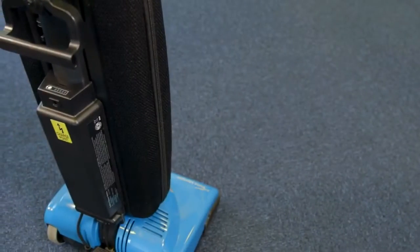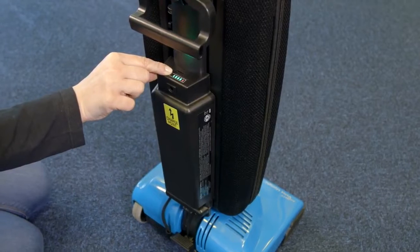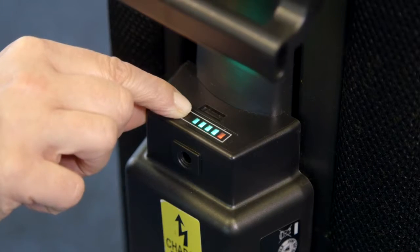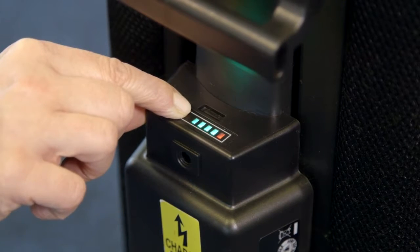Always unplug the charger from the charger point before use. The battery life display is situated at the back of the machine. Press the button on the battery to illuminate the LED lights. When the battery is fully charged there will be four green lights and one red light showing. As the battery is discharged during use, the number of green lights showing will reduce from four to zero.